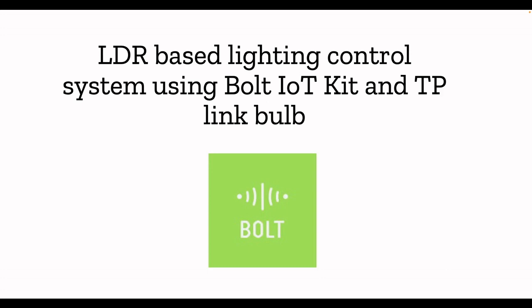If it is slowly getting darker, the brightness of your TP-Link bulb will change accordingly — that's why I call it an automated lighting system. If you want to know more about the TP-Link light bulb, we have made some videos already, and I've given the links in the description.